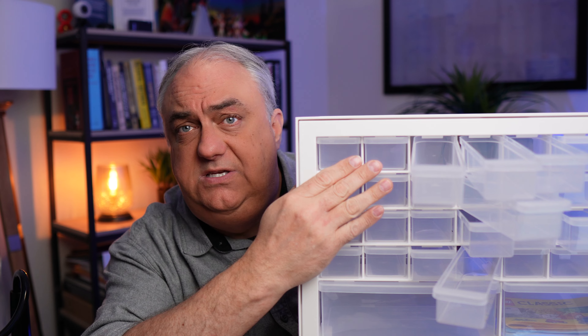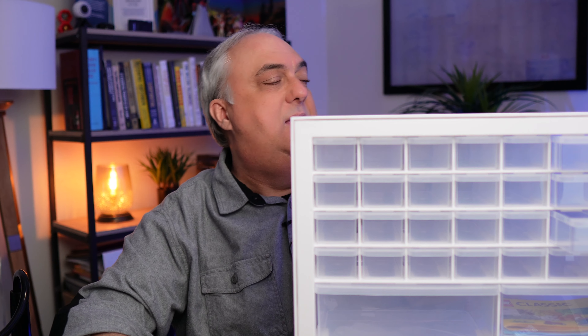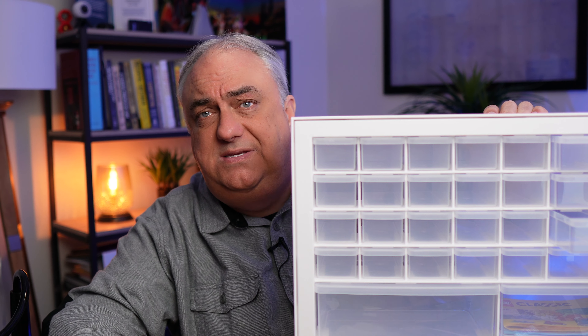And again, you can subdivide these using some attachments as well. I'll do a video on those attachments at a later date. That is why I really like these Iris USA little organizer bins for LEGOs or whatever you have to organize.